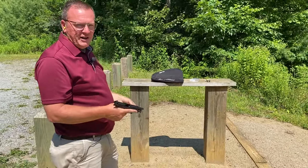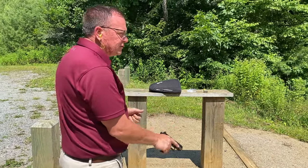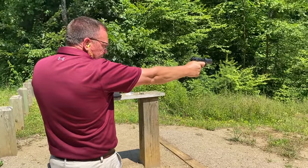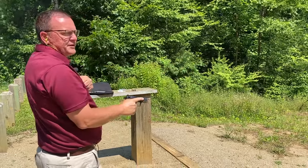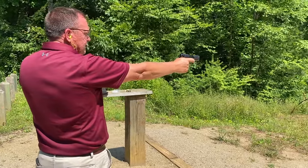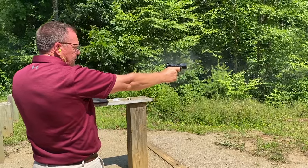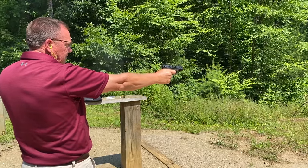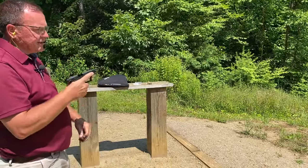So we're about 80 rounds in and still no problems. Let's limp-wrist it — see if we can make it fail to feed. I held it as lightly as I could possibly hold it trying to get it to fail to feed, and I haven't had an issue.